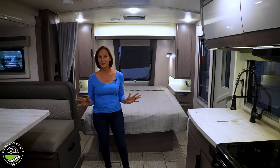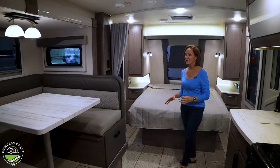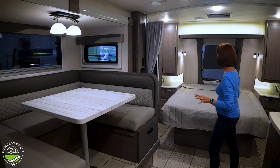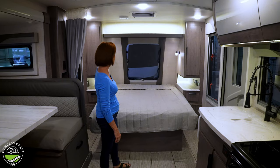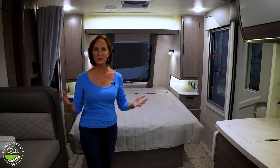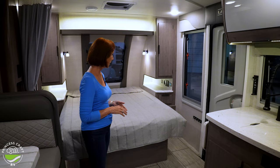When you're walking into a Lance, the only reaction is wow. This is really a spectacular looking trailer. It's got the white countertops, the white tables, the neutral colors everywhere else. It's light, it's bright, big windows. Look at these windows in the bedroom — just huge. And that beautiful stargazer window in the front — it feels so open, so bright, so modern.